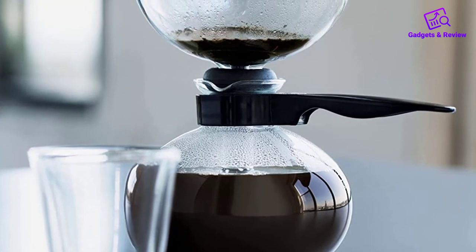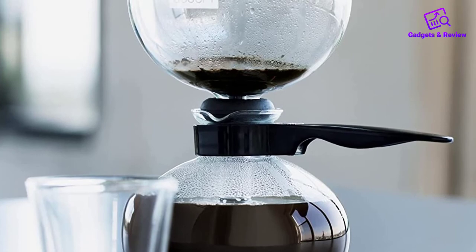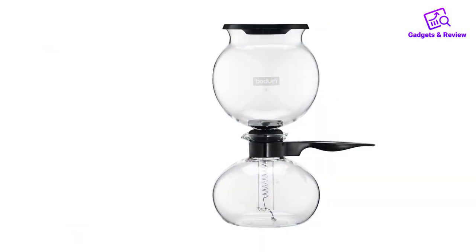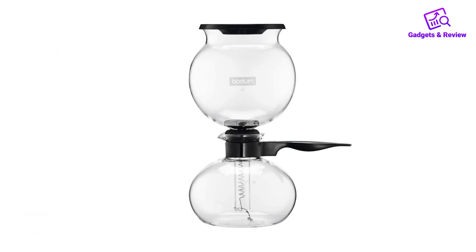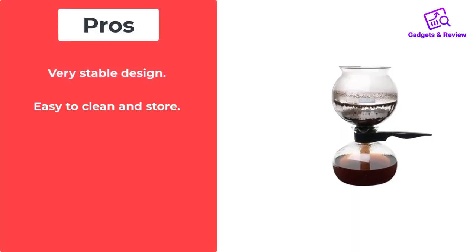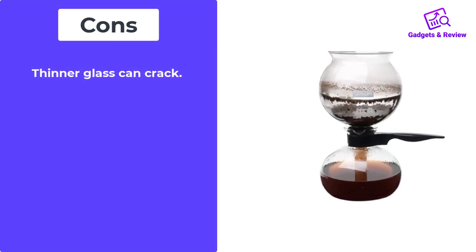Of the vacuum coffee makers on the market, it is one of the simplest to use. The simple design also allows for easy cleaning. The brewing time can be calibrated ensuring consistency — once you find your favorite mixture, you will get the same coffee quality time after time. Pros: very stable design, easy to clean and store, compact. Cons: thinner glass can crack.